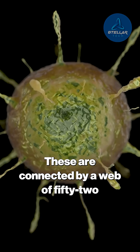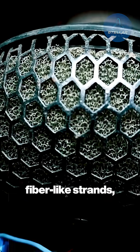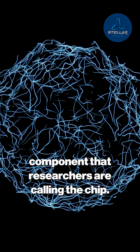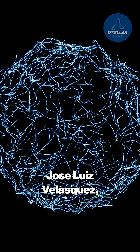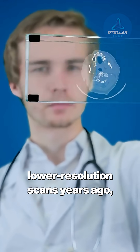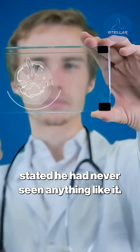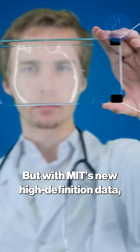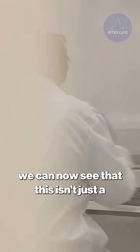These are connected by a web of 52 fiber-like strands, all leading to a central rectangular component that researchers are calling 'the chip.' Dr. Jose Luis Velasquez, a radiologist who performed the initial lower-resolution scans years ago, stated he had never seen anything like it.